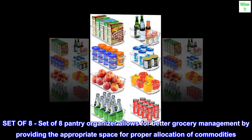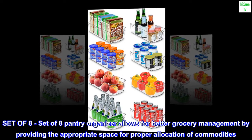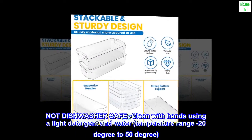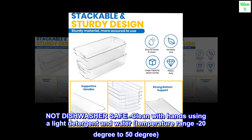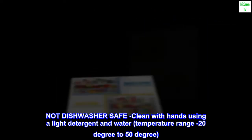Set of 8 Pantry Organizer allows for better grocery management by providing the appropriate space for proper allocation of commodities. Not dishwasher safe — clean with hands using a light detergent and water. Temperature range: minus 20 degrees to 50 degrees.